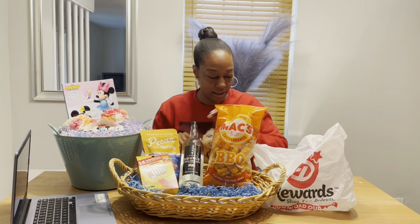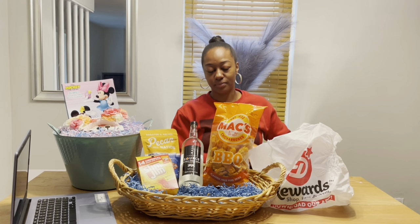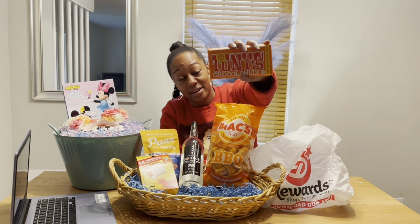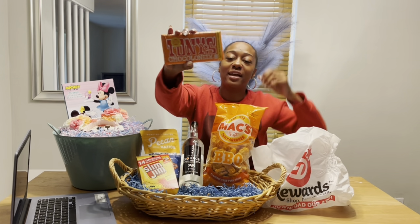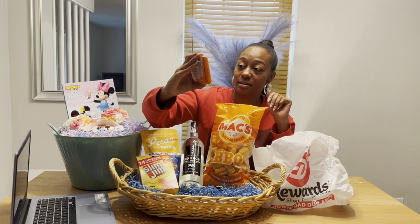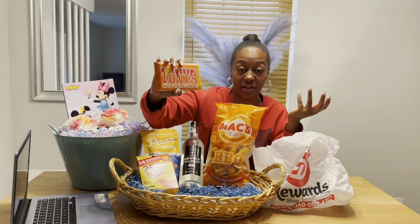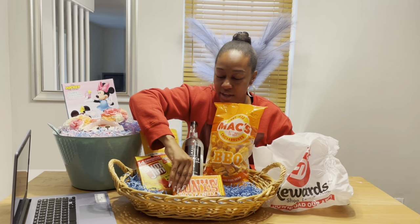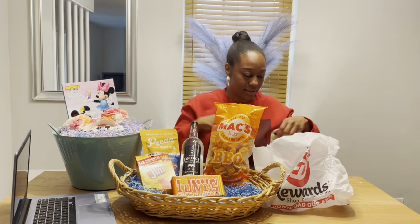Next we have Tony's chocolate bars. His name is actually Tony, so I always get these when I can find them — I found them in Target. They had a pack with all different types like almond, dark chocolate, chocolate with nougat, but I just got this one. It has caramel in it but anyway — Tony's. You can't pass up a chocolate bar with your dad's name on it.